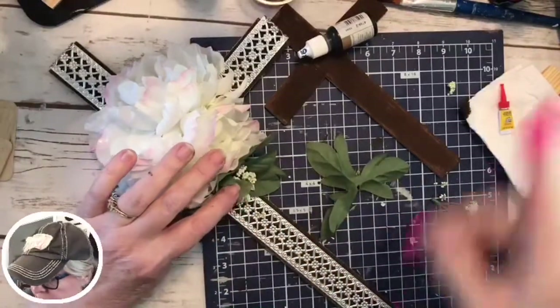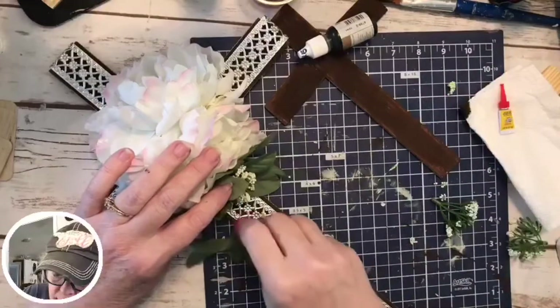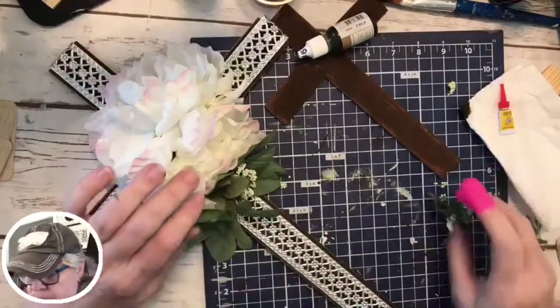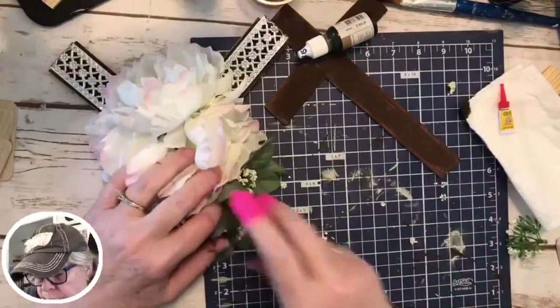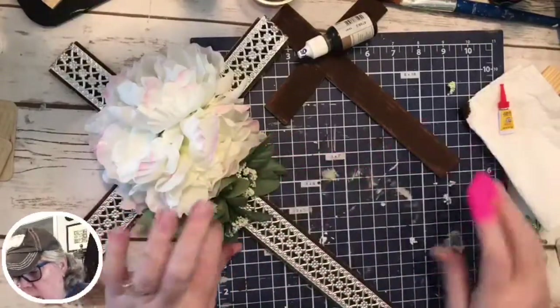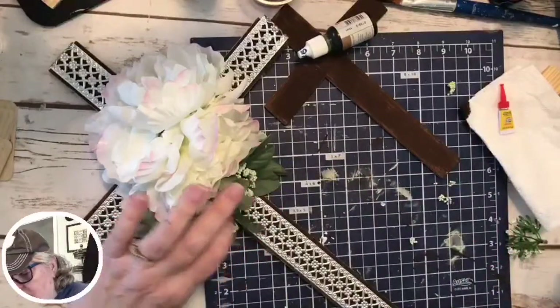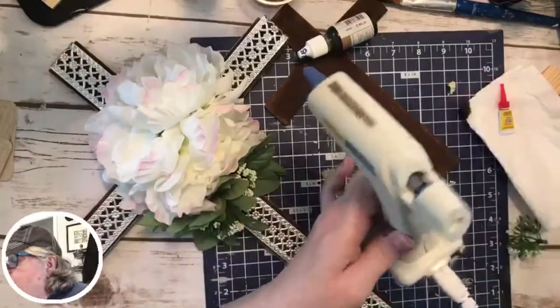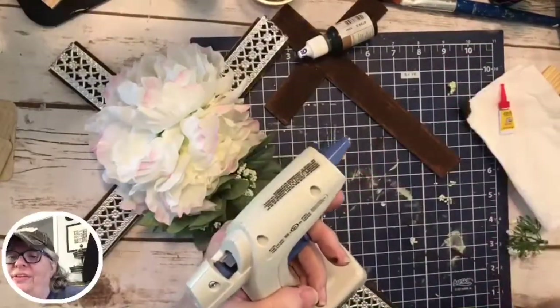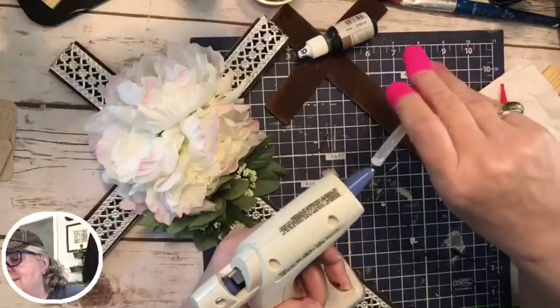I don't know if I showed y'all this. Drape a pretty ribbon on the middle — yes, the large one. So the idea is you put a little bit of glue on this so that when you push it through, they go well together.